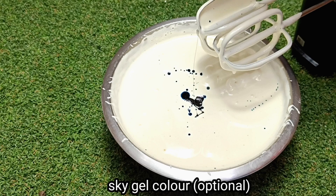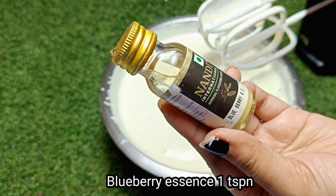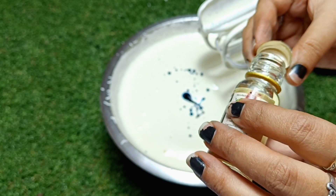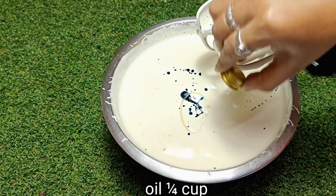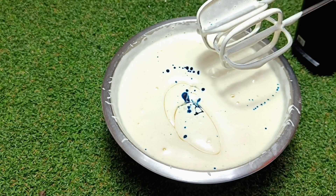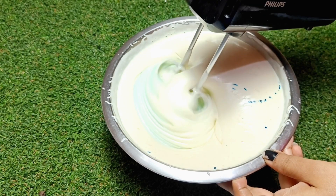Next I have added sky gel color, and with that I have added 1 teaspoon of blueberry essence. I have used purple or lavender color — you can use sky, purple, lavender, or any similar color.